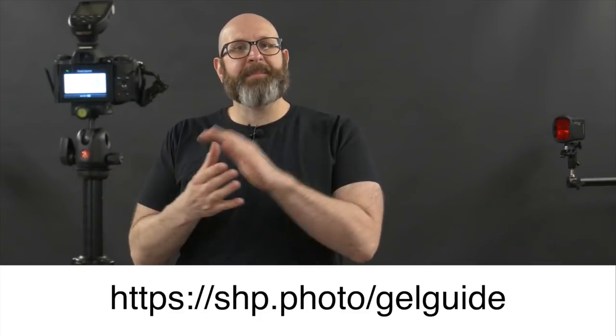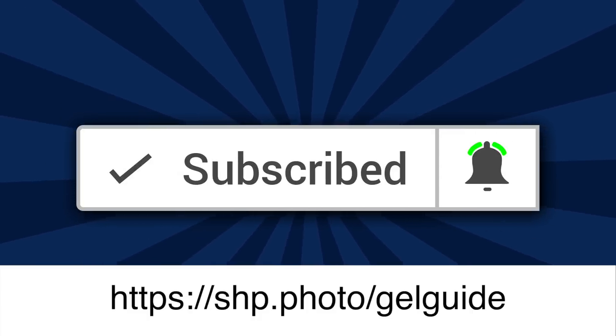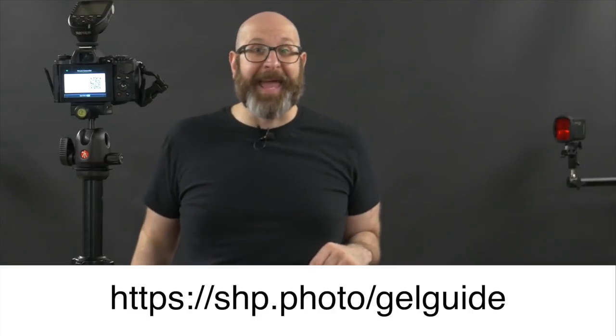If you have any questions about using gels let me know down in the comments. Make sure you like this video and hit that bell icon so you don't miss any of my future videos, and then get out there and take some damn photos. Thank you for sticking around to the end.